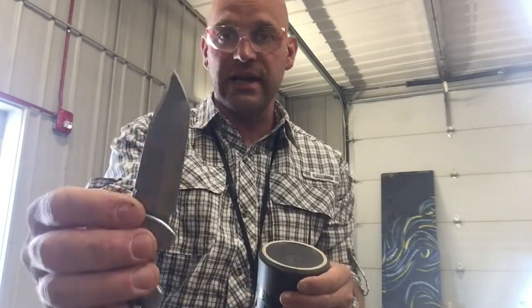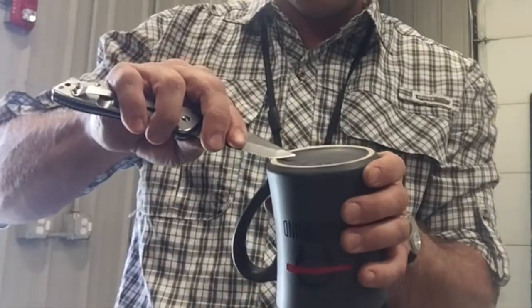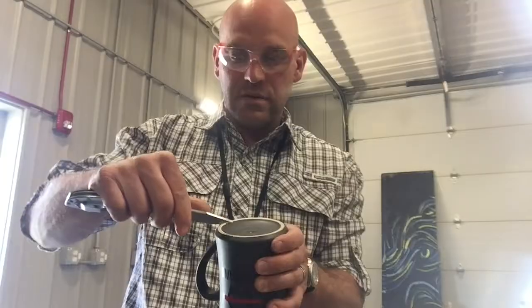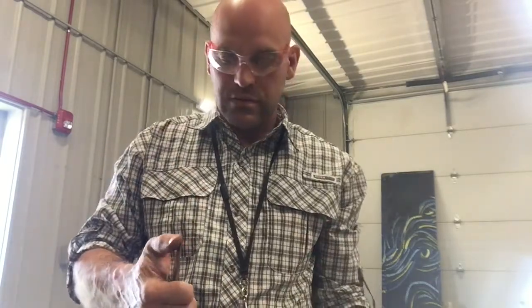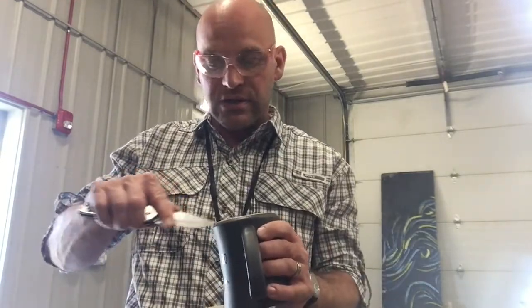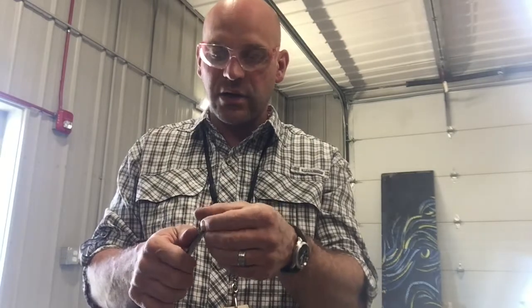Since this is a tanto blade, I have to treat this section as one knife and this edge as another. So I'll do one, two, three — one, two, three — one, two, three. This edge needs a lot more work than the other one because this part gets used all the time, so I'm going to spend more time on it just getting that edge back. It's getting there, it's getting closer.